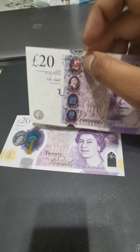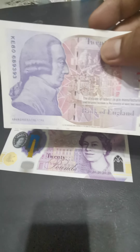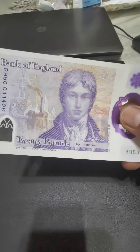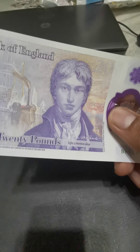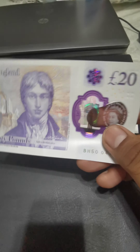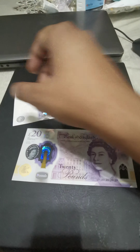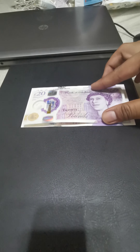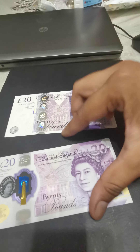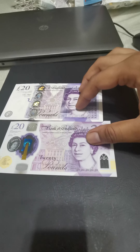The old paper note only has striped holograms mentioning the symbol of pounds and 20. The picture on the back is Adam Smith. On the new £20, there is also a figure — I believe it is J.M.W. Turner — though I'm not entirely sure. Looking at the size, the new banknote is smaller than the original one.